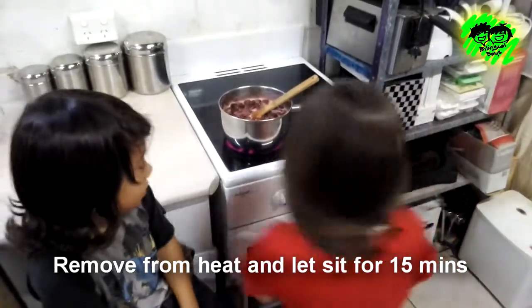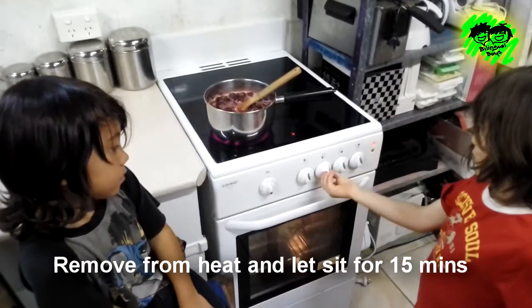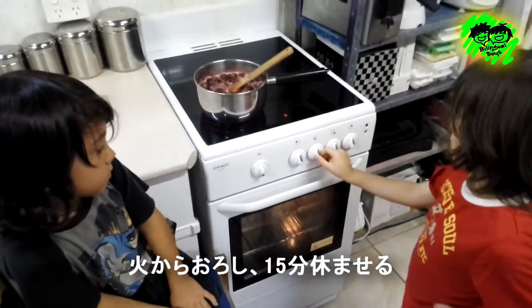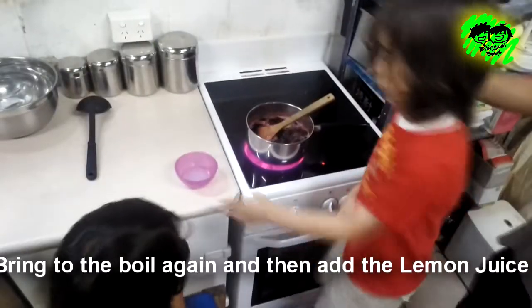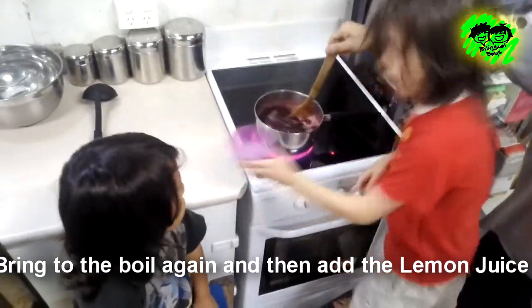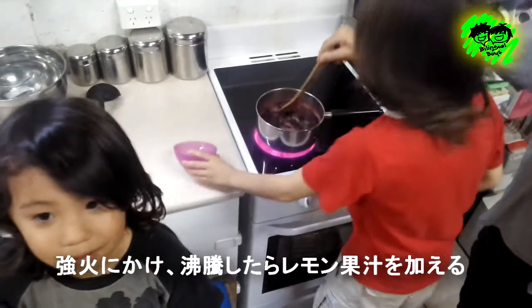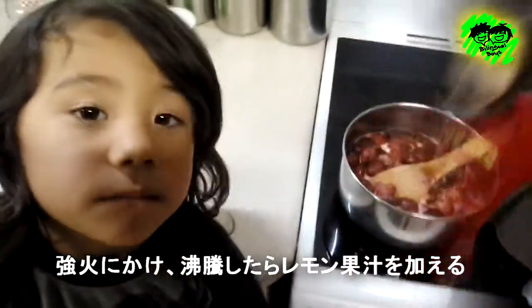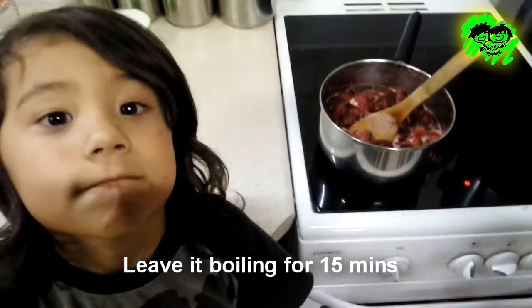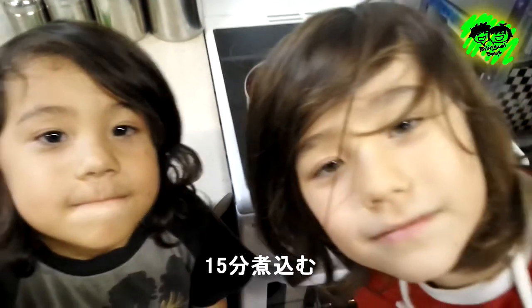Remove from heat and let it sit for 15 minutes. 火からおろして15分休ませます。 Place it back on high heat until boiling, then add the lemon juice. 火にかけて沸騰させます。レモンジュースを加えて。 Leave it boiling for 15 minutes. さらに15分煮込みます。